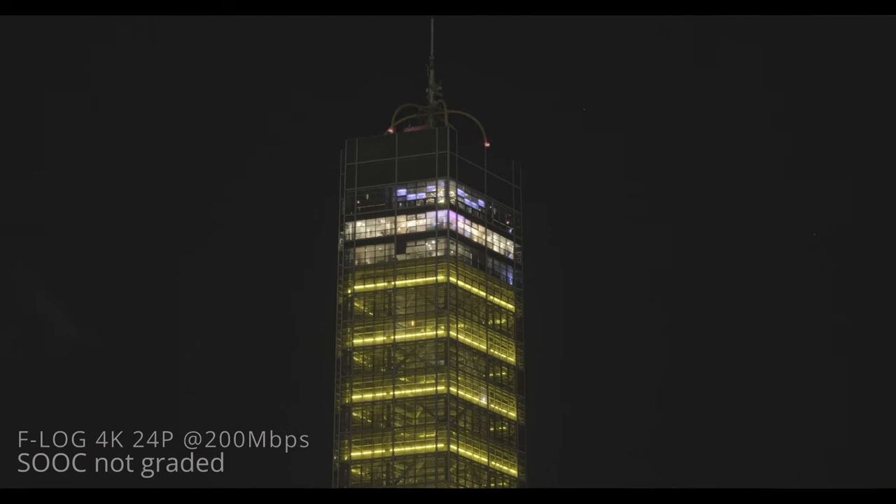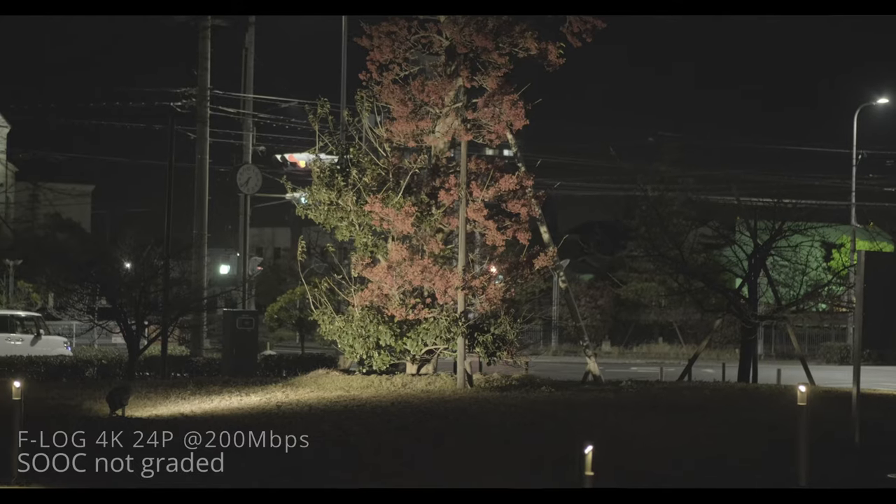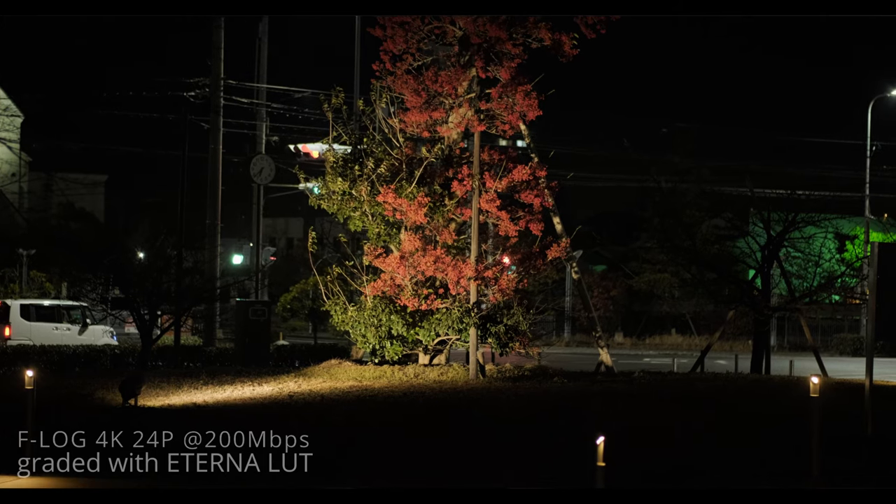Looking at the footage I took indoors and outdoors, it wasn't a big difference indoors and you do get more dynamic range using F-Log in a controlled environment — that's the best way to go. But if you're in a pinch, Eterna, you can't go wrong. It performed just fine indoors. But outdoors is another story. I noticed that F-Log gave me a lot of noise — it was really noisy and grainy. It took a lot of work to make F-Log look like Eterna, and it was still not as clean as Eterna.